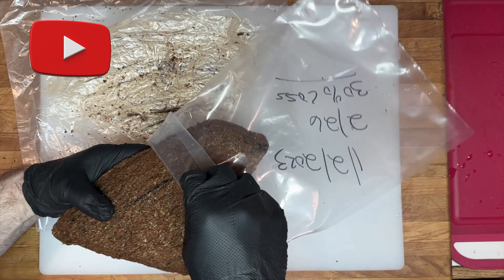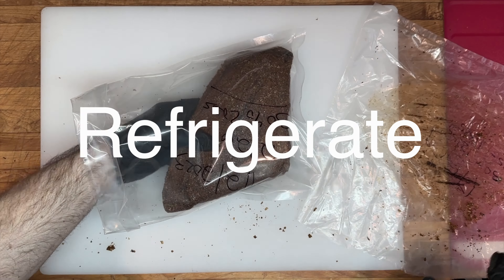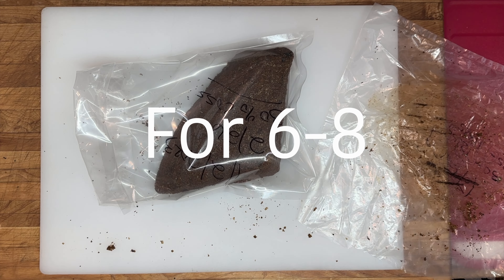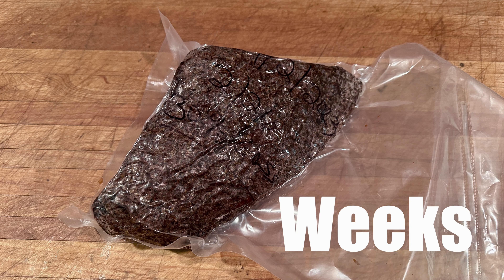After the basterma loses its green weight, it will be vacuum sealed and refrigerated for a minimum of six to eight weeks for moisture diffusion, so that the moisture within the protein can equalize throughout.